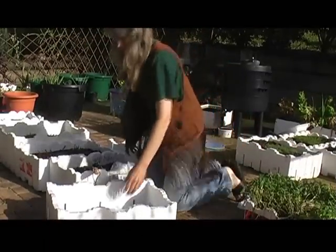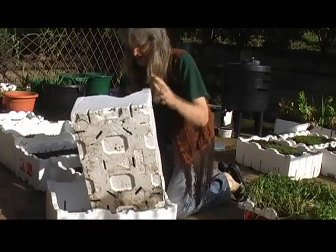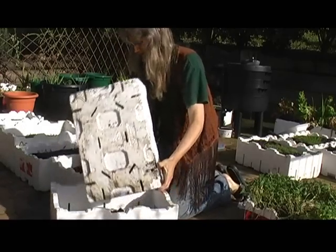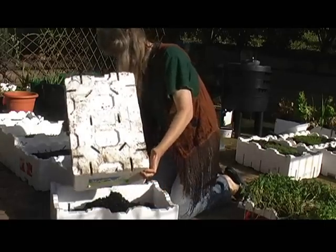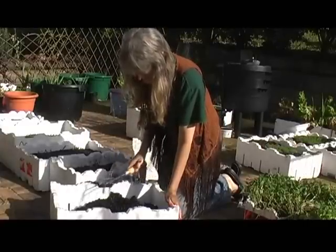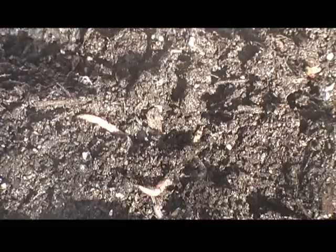Now we need the dirt — potting mix, whatever you can get. I'm recycling some of the soil that was used from previous. I'm making a mess of it, of course, but you're going to make a mess anyway. Beautiful worms — that shows you that the soil is good.